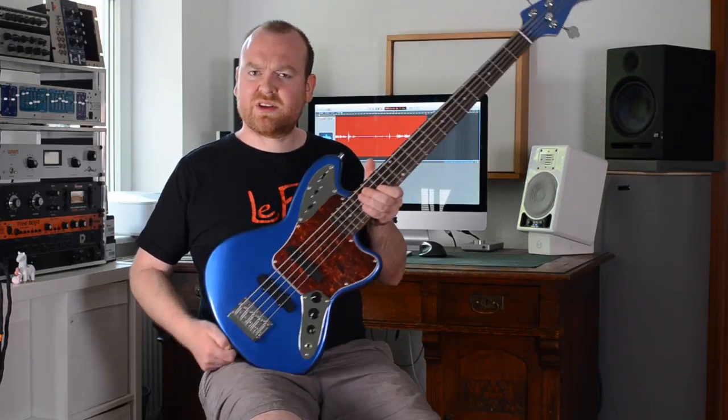The controls are also rather classical: two volume controls, one tone, and up here we have one mute switch that mutes the bass completely, and the two treble cut switches that we already talked about.